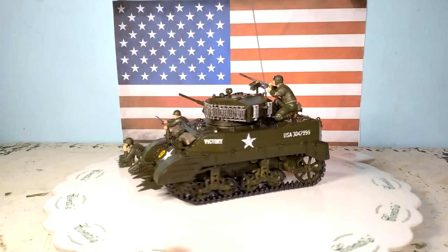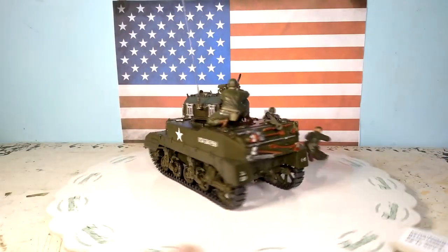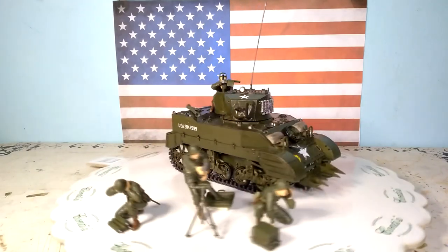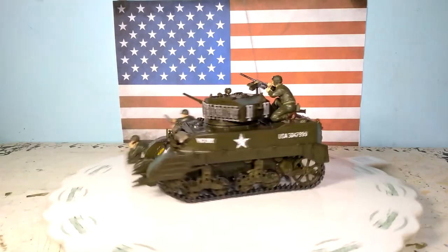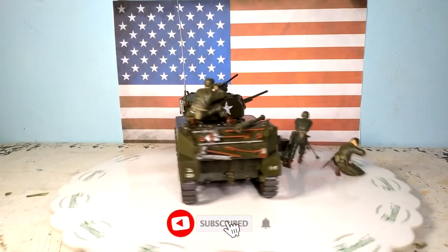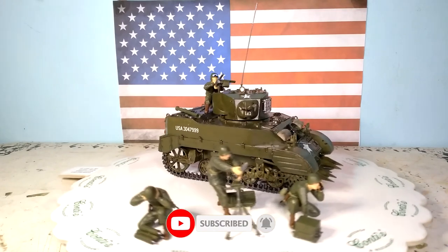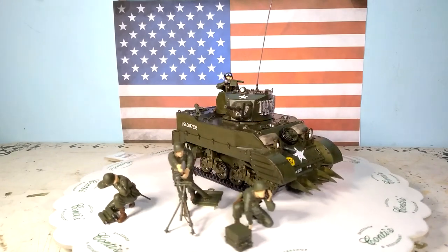And that's it — that's the Tamiya 1:35 scale M5A1 Light Tank Pursuit Operations Set. I hope you enjoy this video, guys. Don't forget to subscribe, give a like, and share with your friends so they will see more of the contents that I make. As always, take care and stay safe.